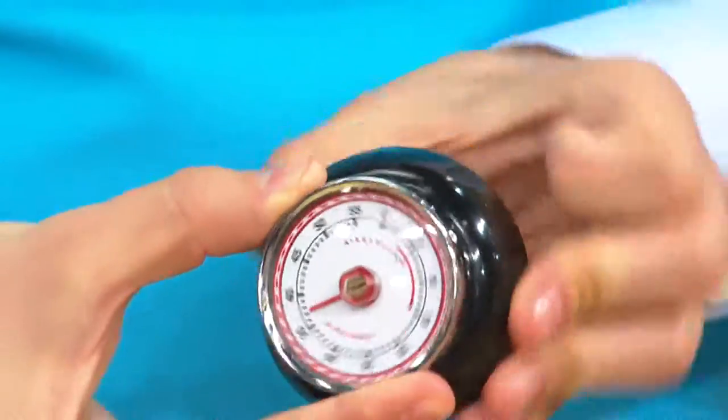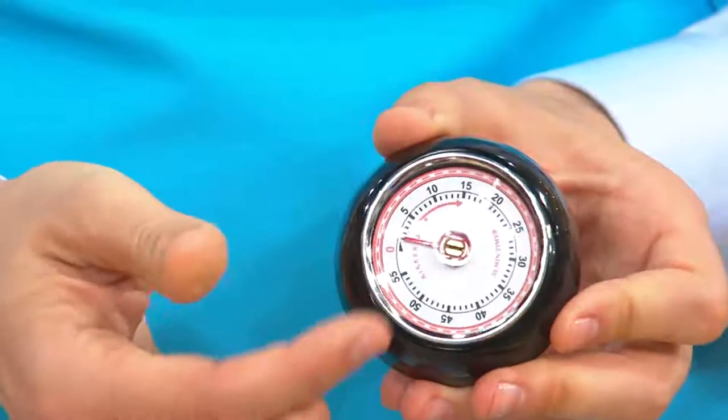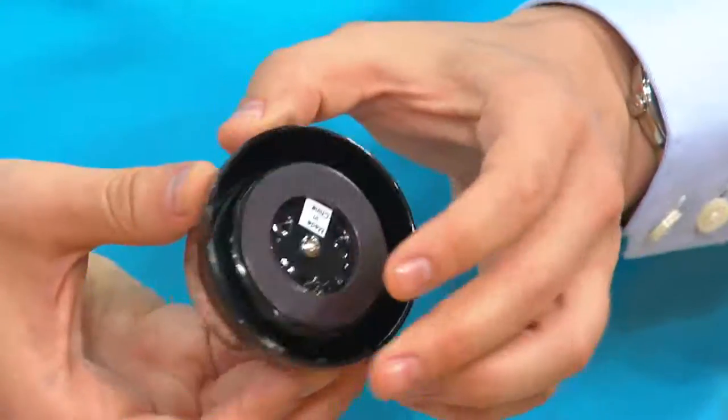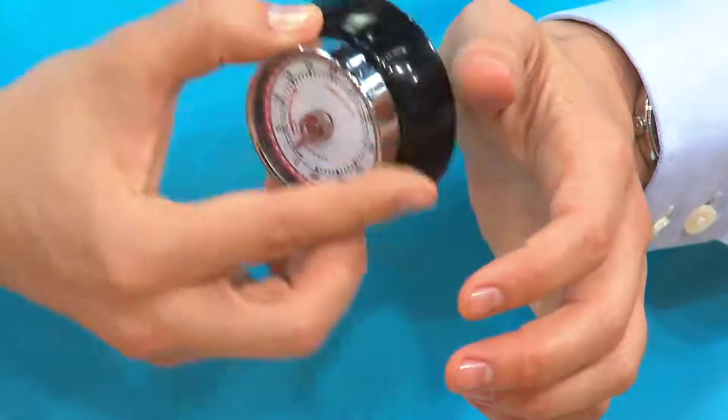All you've got to do is turn the function like that — you turn the top and it has up to a 55-minute timer on here. It's got a magnetic back to it, so you can stick this right on your oven, right on your stovetop, or even right on your grill.